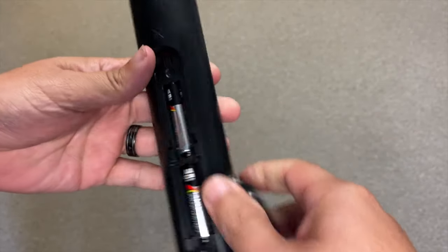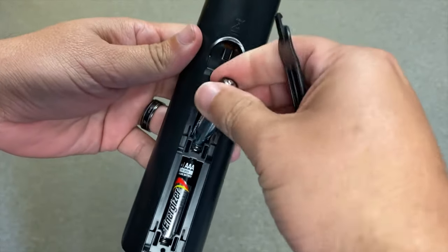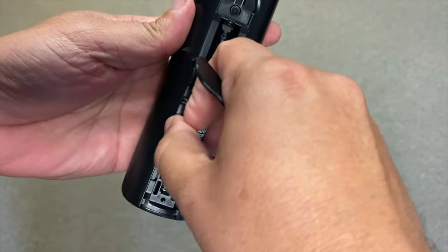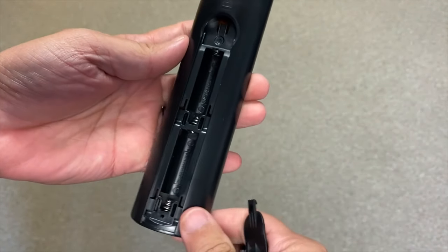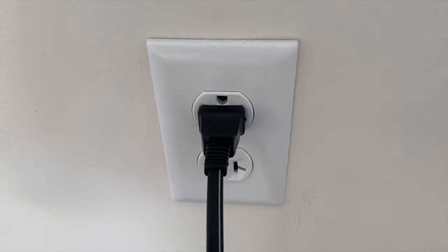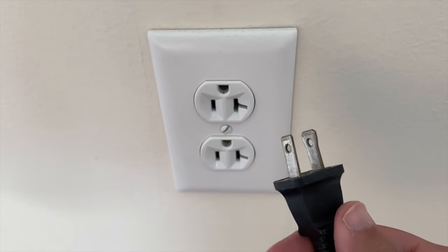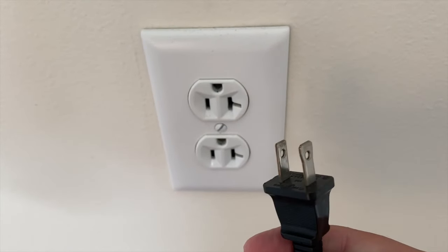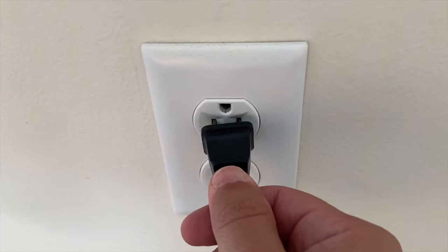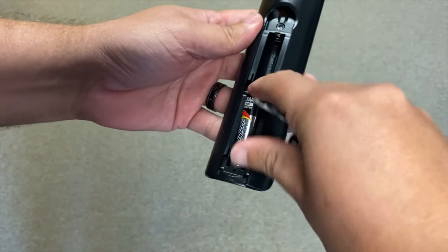The first thing you want to try is probably the easiest to do and in most cases it will probably fix your issue. Basically, remove the batteries from the remote control completely, then unplug the TV power source from the wall outlet, and wait 60 seconds. Try to be patient and wait the whole 60 seconds, then plug the TV back in and put the batteries back in the remote and see if it works.